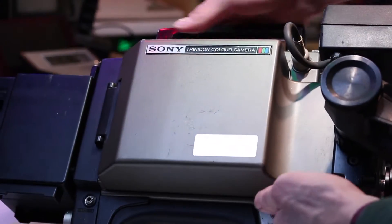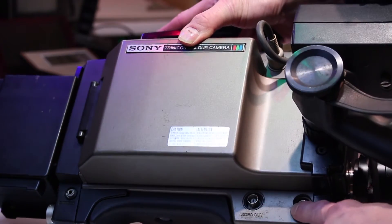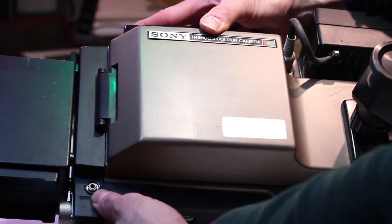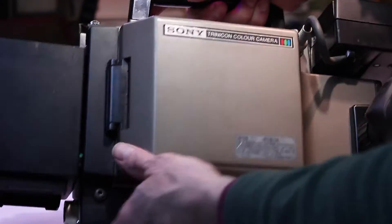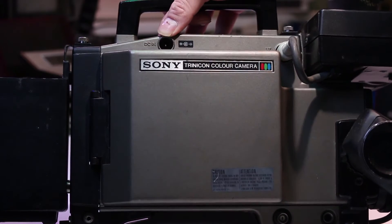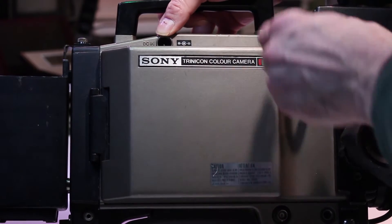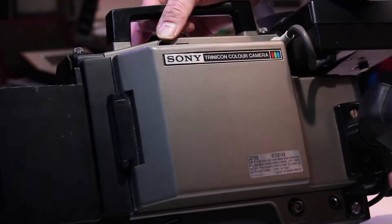The right side of the camera is quite sparse — there is a composite video output in the form of a BNC connector, a full-size mic jack, and a headphone socket, which looks like a 3.5mm jack. There is also a built-in microphone on the front of this camera, and a DC input that comes from the battery pack on the back. The centre pin is negative in this instance, and next to that is the viewfinder port.